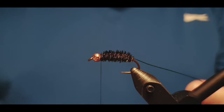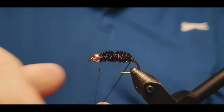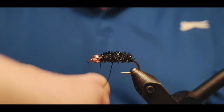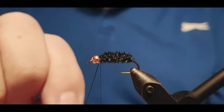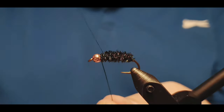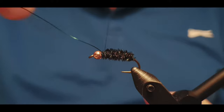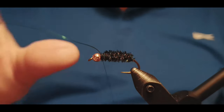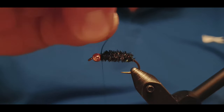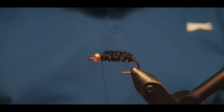Trim off the excess herls with scissors close to the head. Then take the wire and wrap it the other way — counter to the direction of the feathers. This gives the body structure, binds it together, and makes it much more durable. The wire secures the body and the fly will definitely last through more fish than it would without the wire.